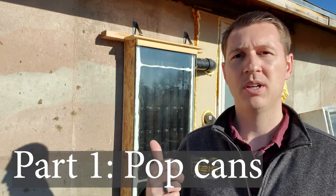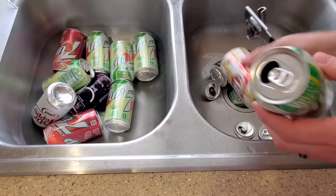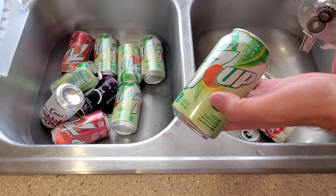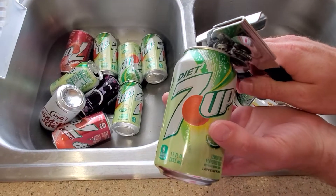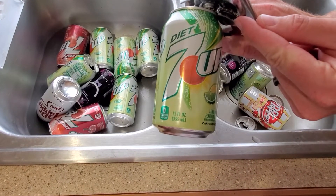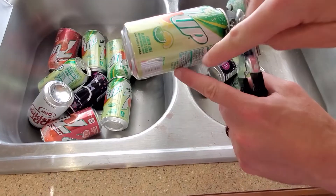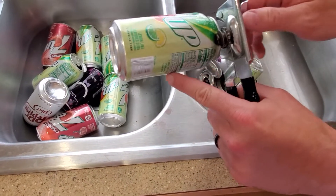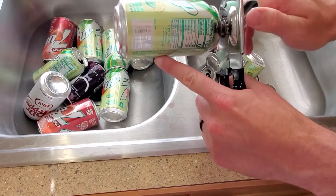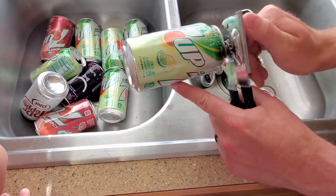I'm going to show you how I take the lids off the pop cans so they look like this. Take your pop can — you want to take this part of it, right where it's close to the lip up there. You'll just slowly push in and you'll feel it slightly give. Then I put this finger out to hold the pop can perpendicular to the cutter, otherwise the cut starts to go weird. Then I slowly turn it around.